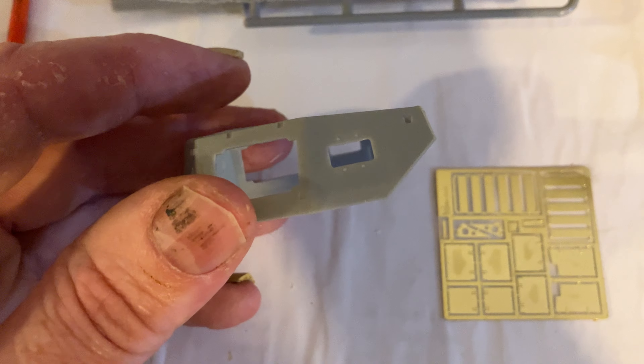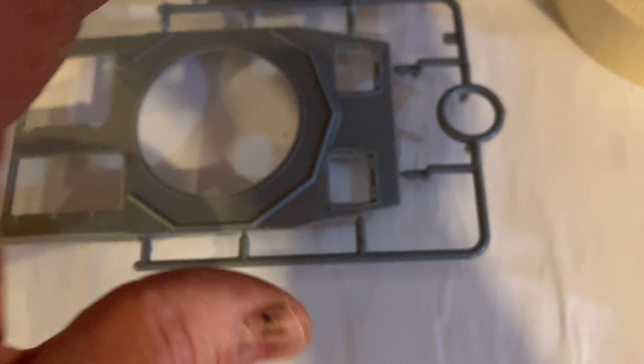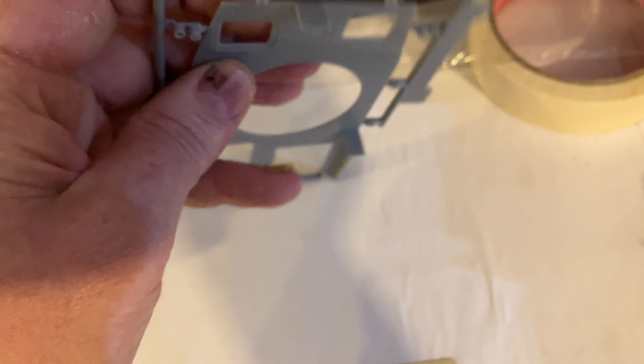It's a one-piece turret — a lot easier to build than the Mini Art ones. You do have to build up the side parts; there's no interior detail. And then it's got that little thing there to put the front edge on.